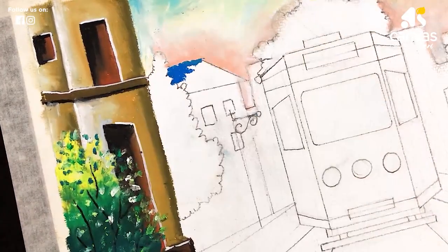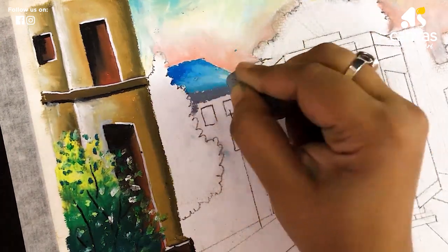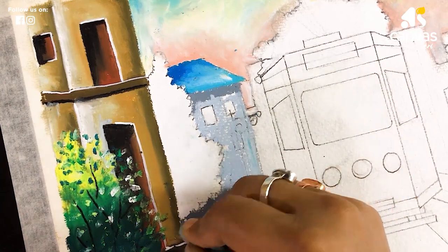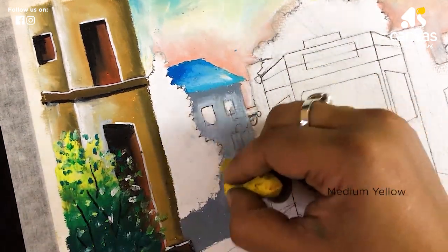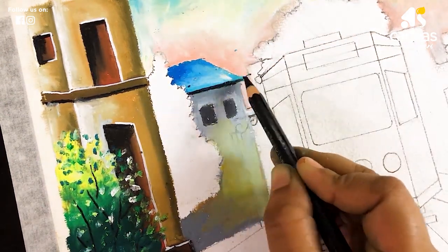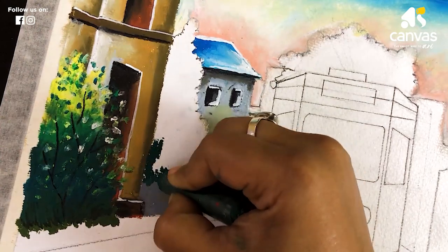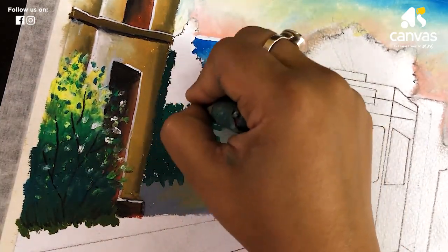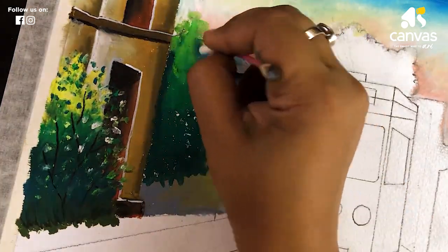Now I am using cobalt blue, light blue, sky blue, dark grey, and light grey. Now I am using red grey and blending it. Now I am adding dark grey. Now I am adding a little shadow with a black graphite pencil. Now I am adding Prussian green, dark green, and grass green, and blending it well.